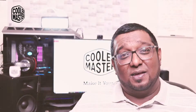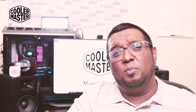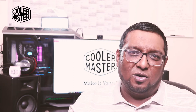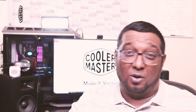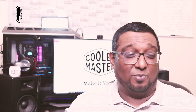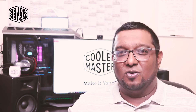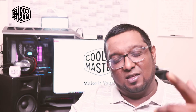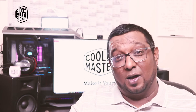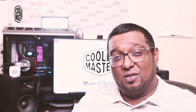One last important thing: the sound test. These keys are extremely silent — they won't disturb anyone in a work environment or a coffee shop. Here's the sound test compared to a membrane keyboard and the hybrid MS110.